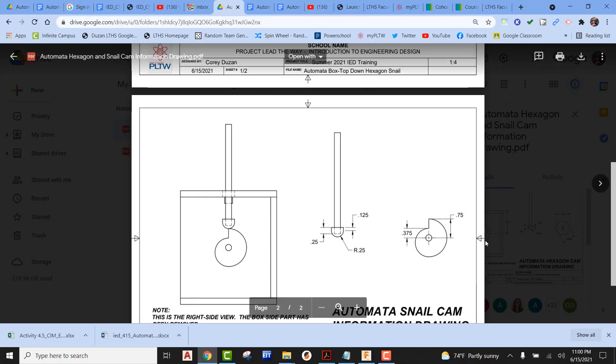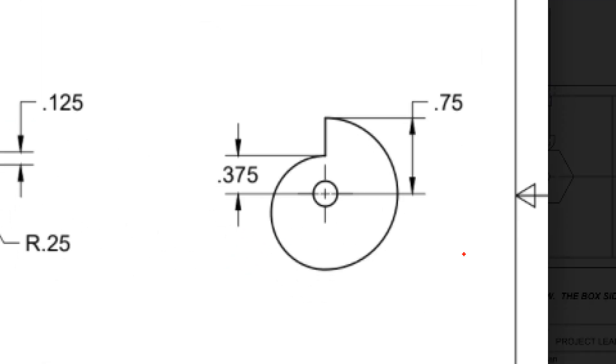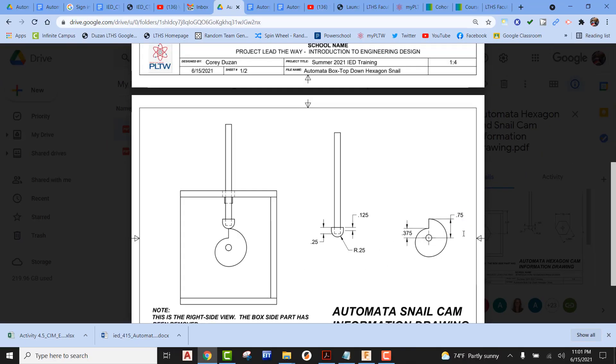Now that we have that information, the last piece of information we need to know is that the lowest spot on the snail cam is going to be up from the center a distance of 0.375. The highest point on the snail cam from the actual center point is going to be a distance of 0.75. That's all very valuable information that we're about ready to apply.